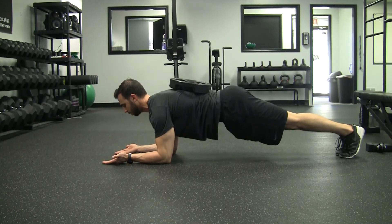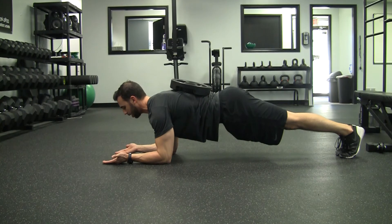Drive the hands down and away from each other, pull that head back like there's a dirty diaper in your face, and then squeeze your quads and butt as hard as you can for the entire length of the movement.